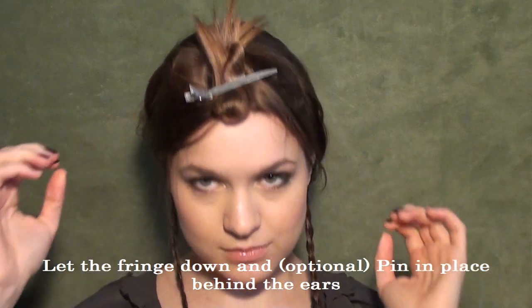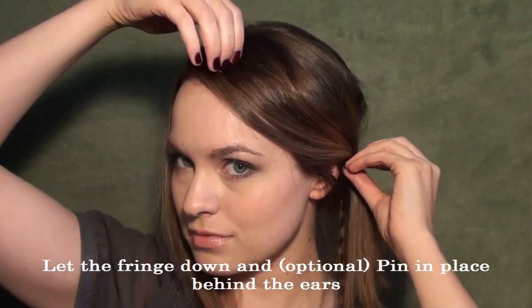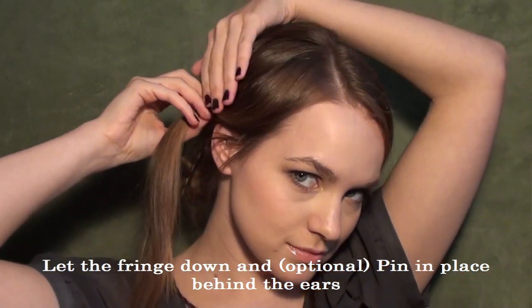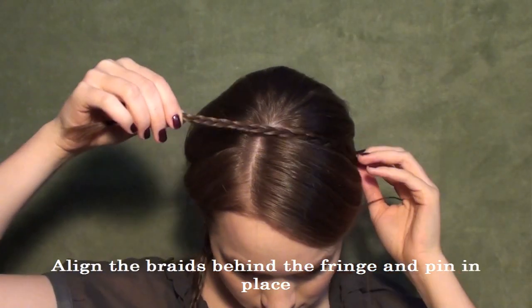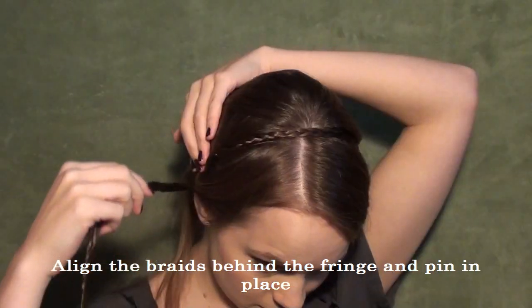Now we're going to start arranging the front of the hair now that we've done all that prep work. You're going to let the front of your hair down and pin your fringe back if you want. If you have shorter bangs and you want to keep them out, you can totally do that. For me with the longer layers in front, I wanted to pin them back, so arrange that as you like it. Then you're going to take your braids and align them right behind the fringe, whether you've left it out or pinned it back, and pin those braids in place.